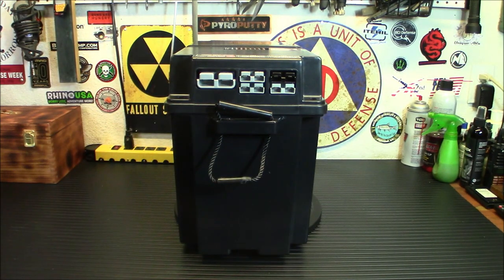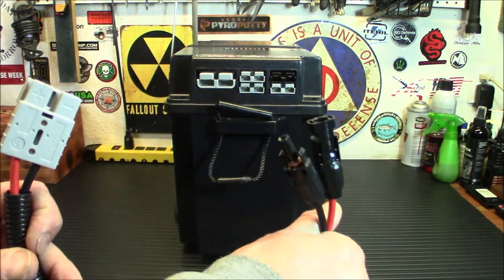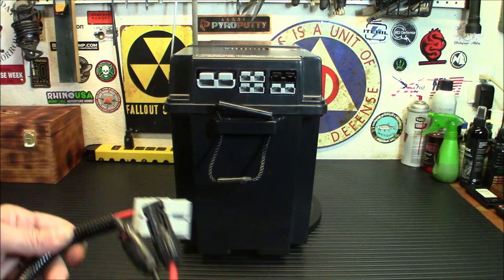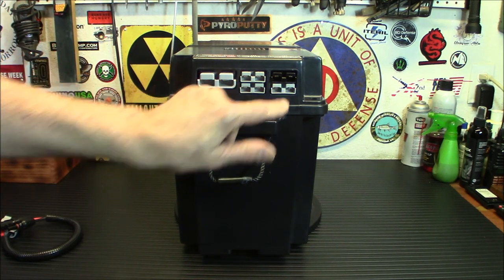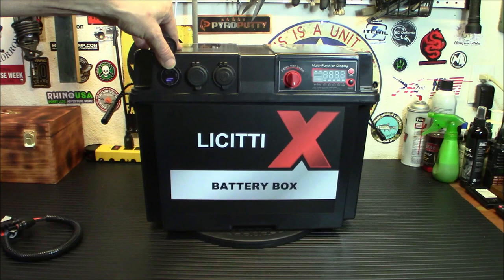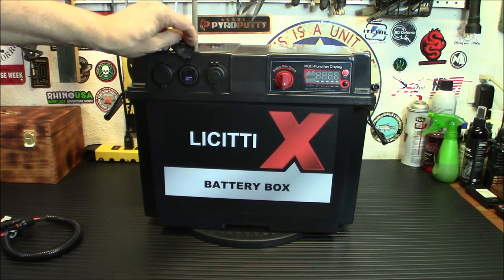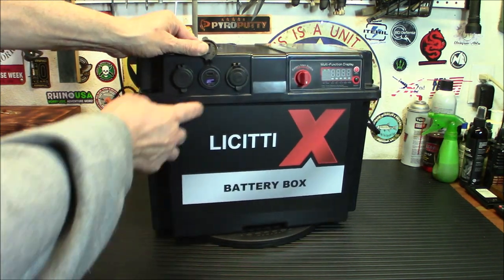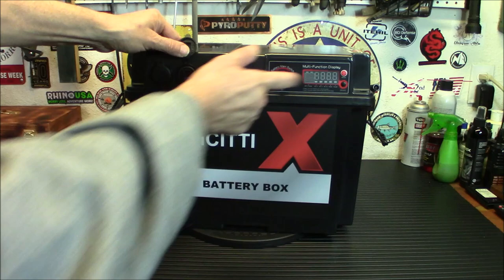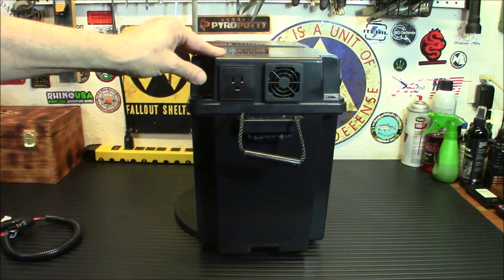That adapter will connect to most any solar panel and literally plugs in just like an Anderson power pole — very simple operation. The bottom is another 50 amp input or output. On the front you've got your PD ports and your QC 3.0 USB. Another nice thing is it has an on/off switch — this little button will turn those on and off when the battery is in there, even if your inverter isn't on. You also have a regulated 12-volt output. And on the side here is your 1,000-watt inverter.